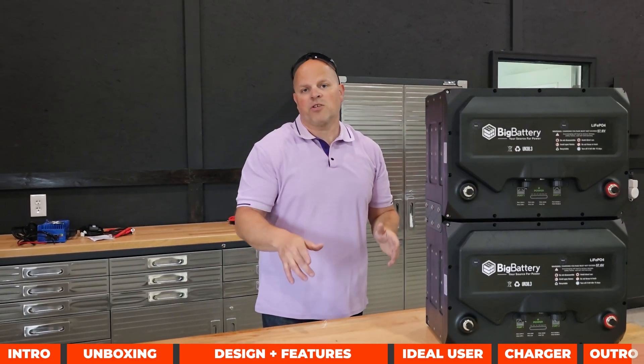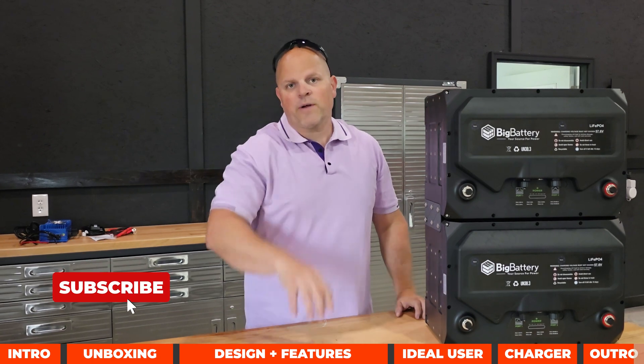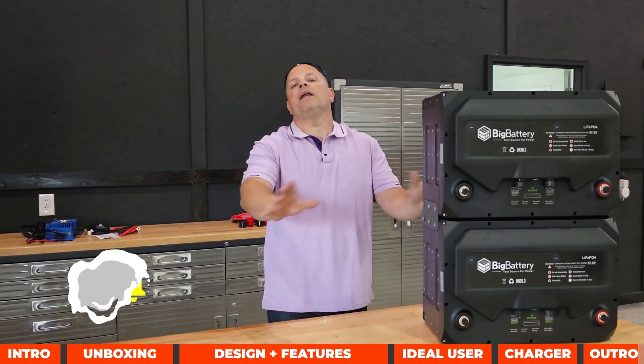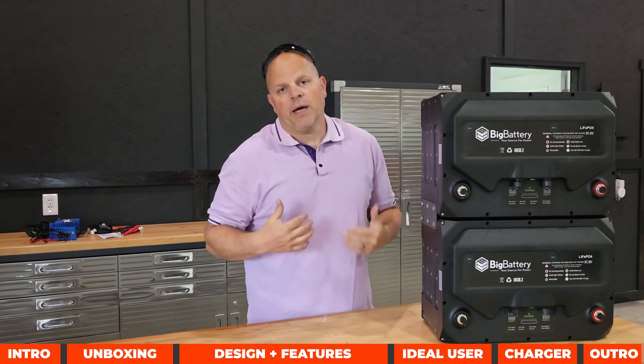If you found value in this and want to see these batteries actually perform, subscribe to the channel and tap the notification bell so you get notified when that video drops. If I was able to help you out in any way, smash the thumbs up button — it really does help me out a lot.